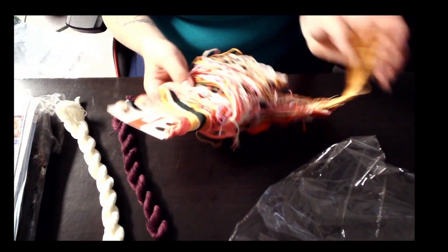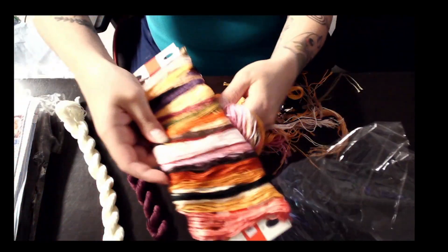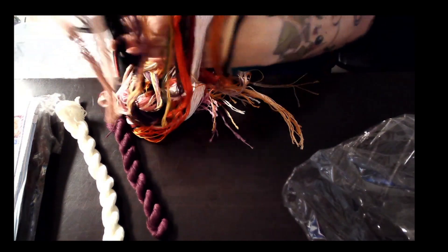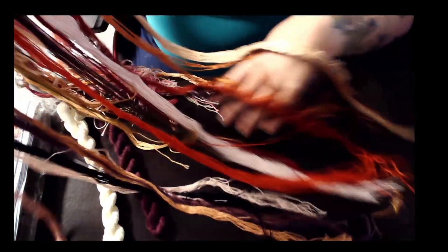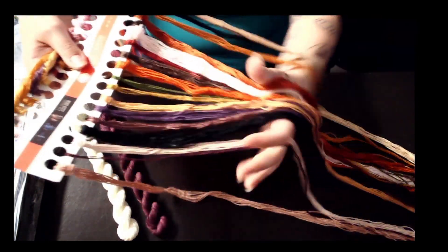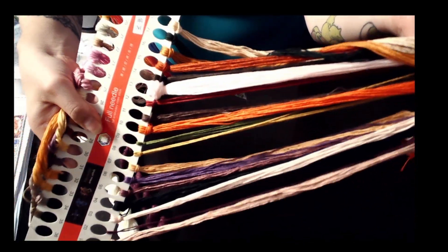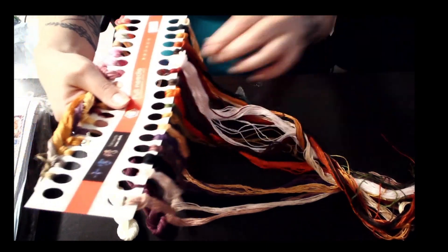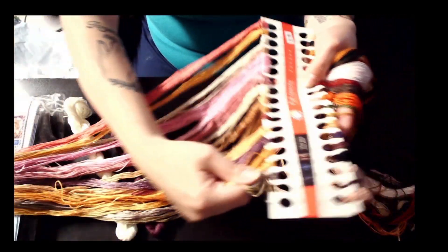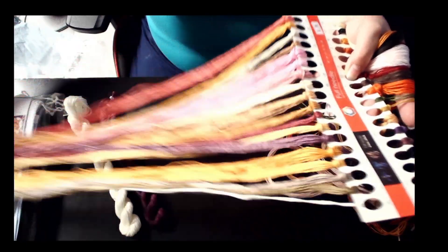It's only the one card because it is only 36 colors, but look at the amount of threads — it is gorgeous. Here we go: 1 to 18. So, so pretty — different pinks, some greens, your coppery tones for the foxes. And then this is 19 to 36. So, so pretty.